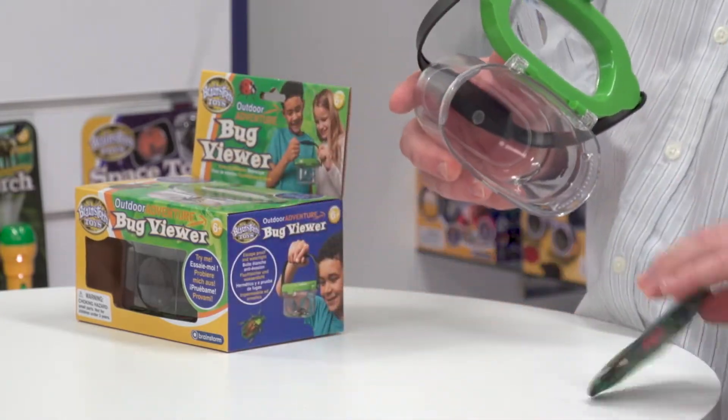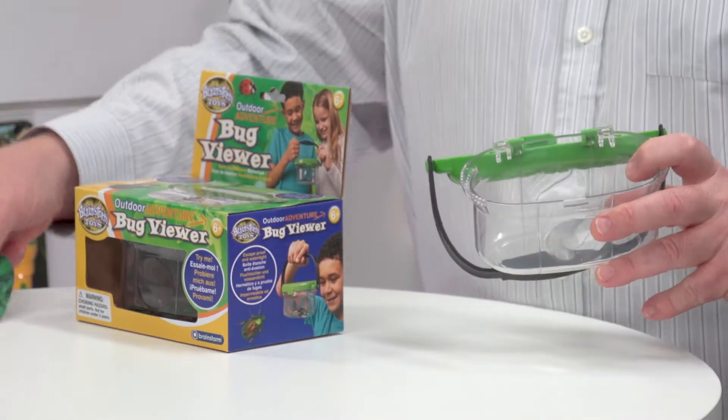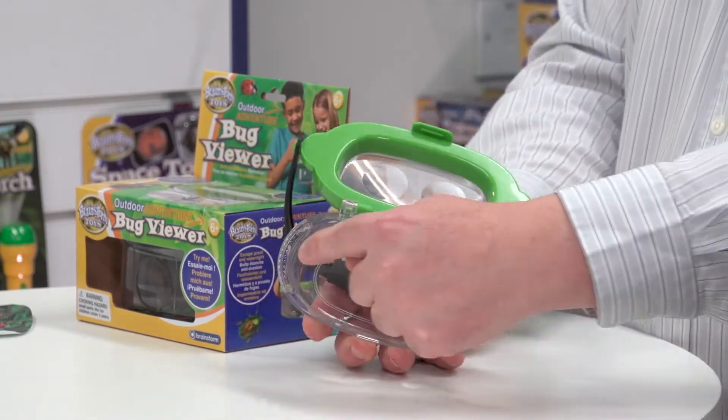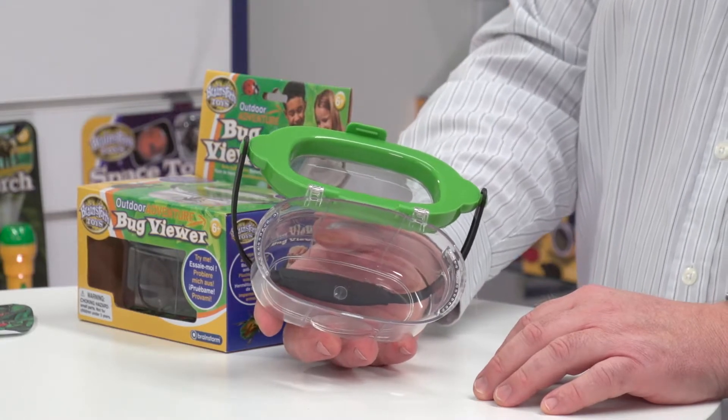I'm going to take the printed sheet out that we were discussing earlier. Looking inside, there are a couple of things: first of all you've got air holes here and here, and they will allow whatever you've caught to breathe and get air and oxygen through.